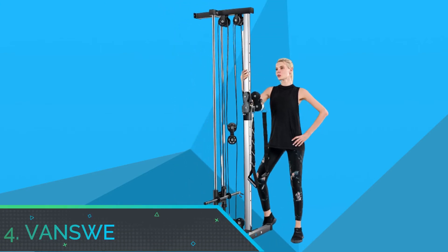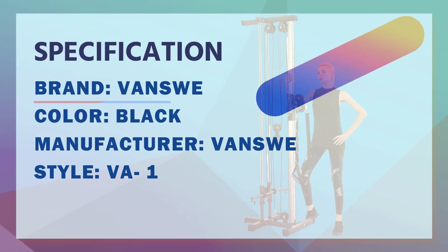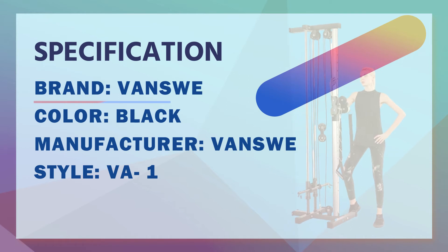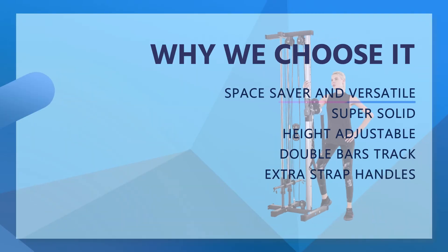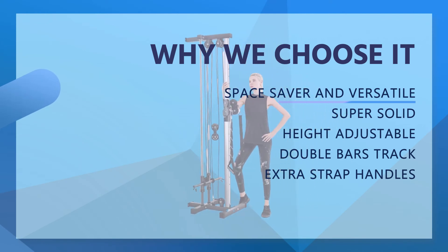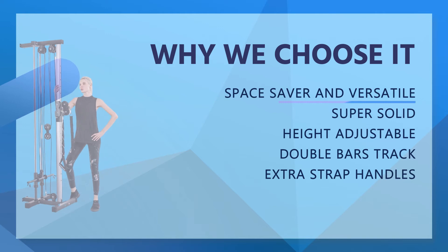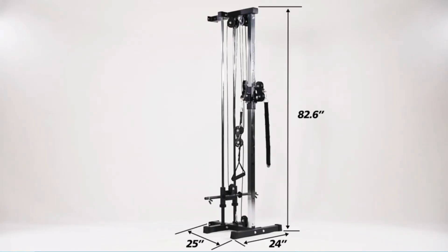Number 4: Vance Way Cable Crossover Machine for Home Gym. This space-saver cable machine provides the opportunity to incorporate strength training with a cable system in your home or light commercial gym. Only a 24x25 ground space is required. You can accomplish presses, pull-downs, rows, curls, extensions, front raises, and more.